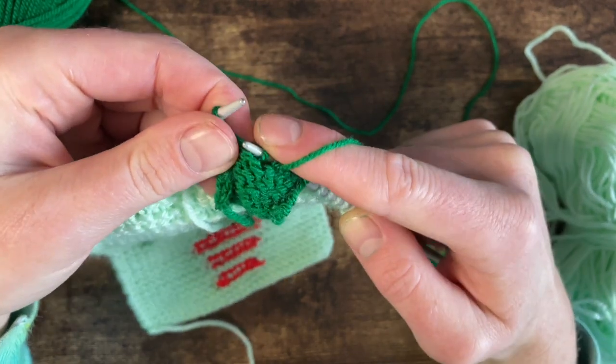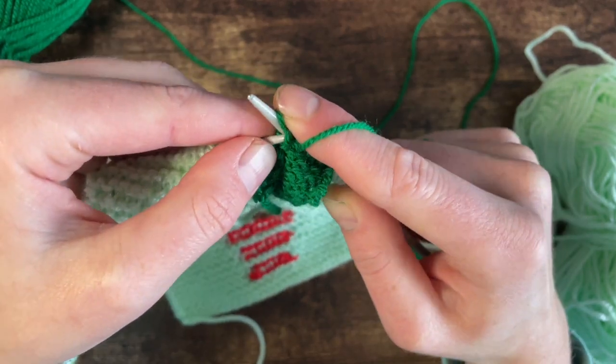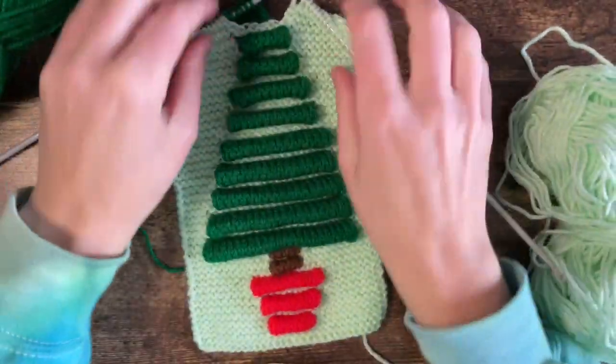Oops, dropped a stitch - don't want to do that. Pick it up. And just let me finish this little bit. And so that's that little bit done.